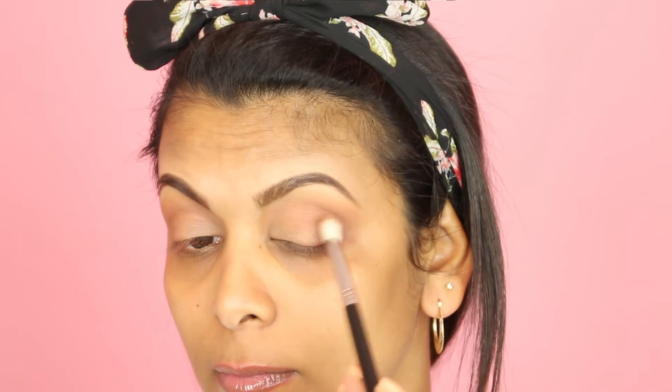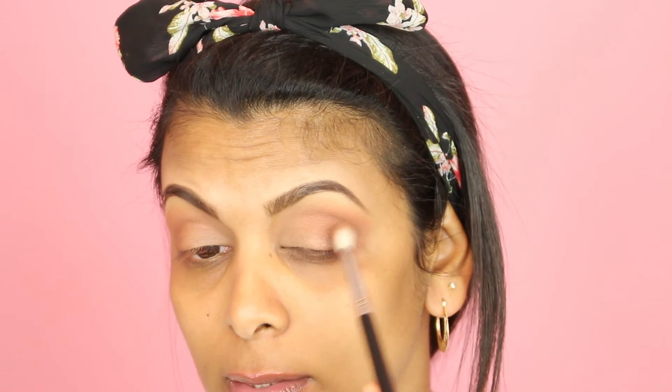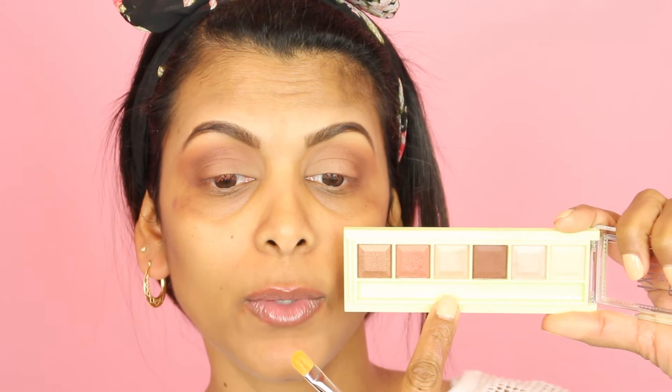In my opinion the colors from this palette are not very pigmented because I'm struggling to pick up the color and it's not showing up on my skin tone. These eyeshadows also have so much fallout — look at the fallout on my cheek area. Good thing I didn't apply my foundation before.